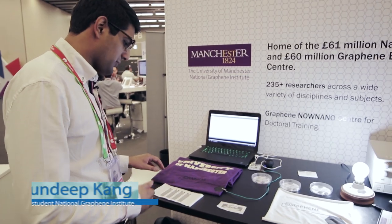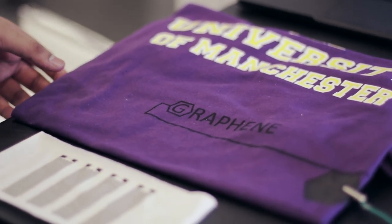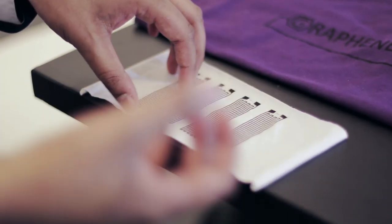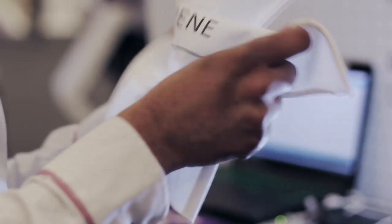Here we have graphene ink screen printed onto a screen. When I hover my hand over it you can hear a noise, and that is due to resistivity change inside the ink. The great thing about this is that we can screen print it — it is possible to have RFID tags as well. It will be cheaper than silver, which is usually used. As you can see, it is also very flexible.